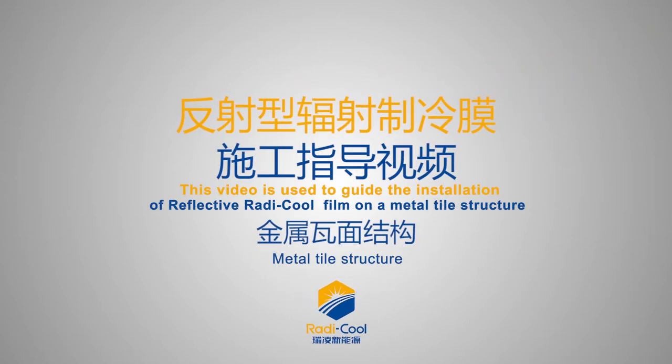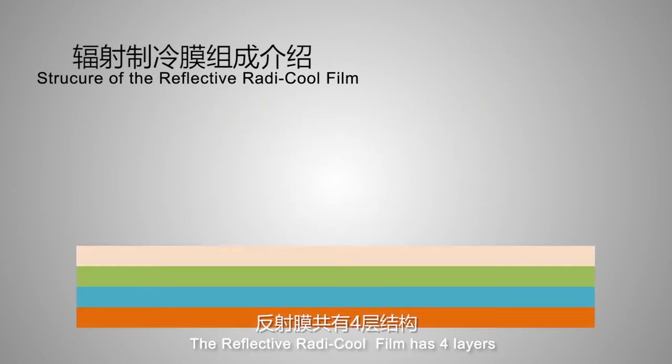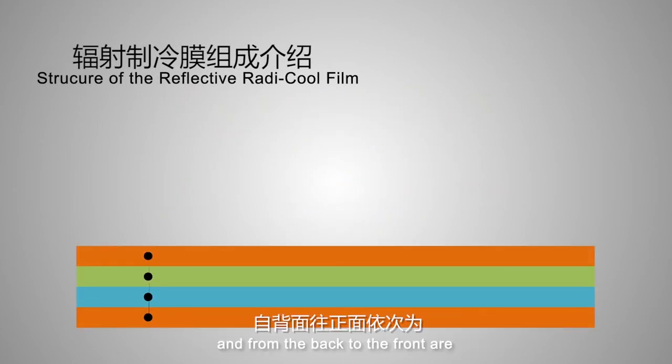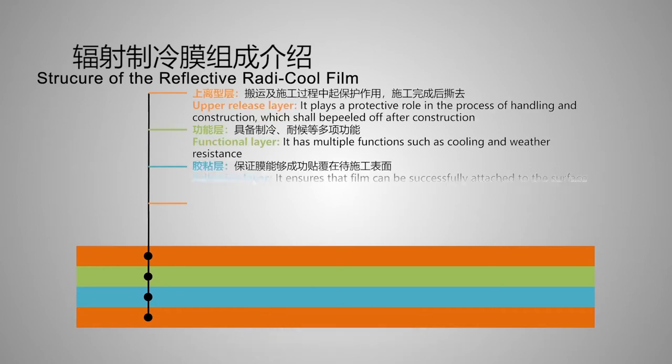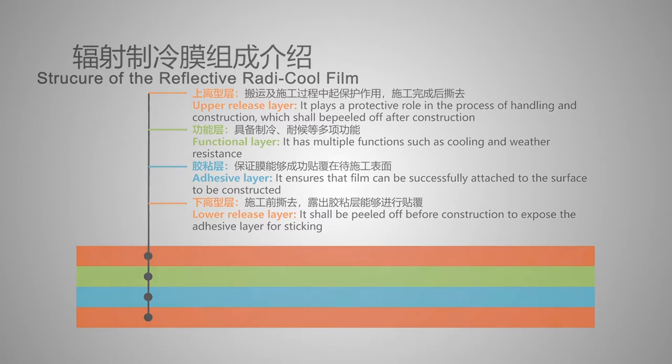This video guides the installation of reflective Radicool film on a metal tile structure. The reflective Radicool film has four layers. From back to front: lower release layer, adhesive layer, functional layer, and upper release layer.